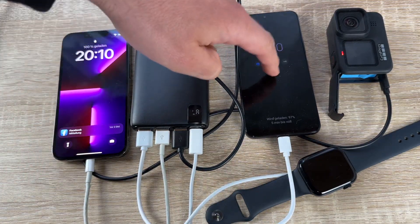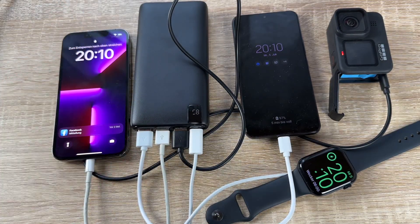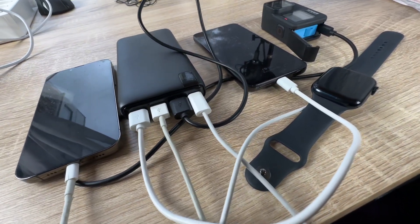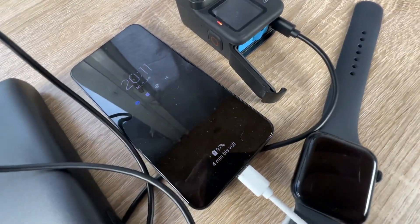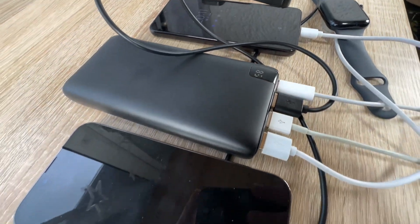Intelligent fail-proof protection against overcharge, over-discharge, overheating, and more to keep your devices safe while they're charging. It's compact and looks really cool because of the LED digital display, which shows the remaining power clearly.